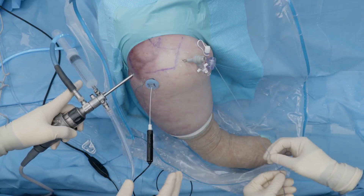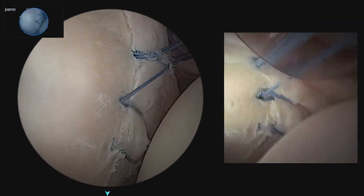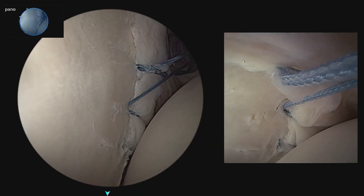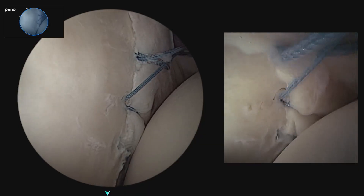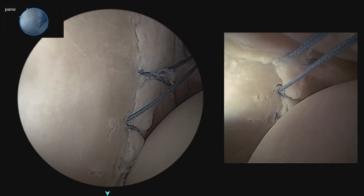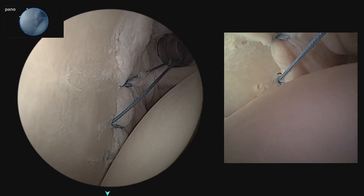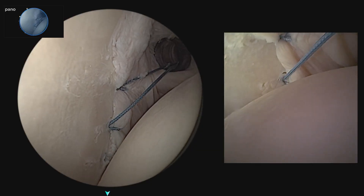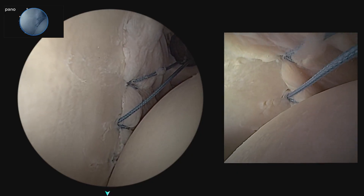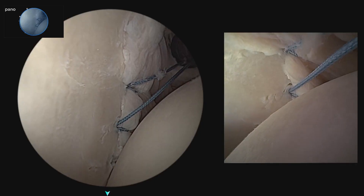Now let's finish our Bankart tensioning. We've already tensioned the most inferior anchor and now progress superiorly with our middle anchor — look how nicely that brings up a bumper. Finally we tension the most superior anchor, and we can watch it from both the anterior superior lateral portal with the nanoscope as well as posteriorly from the panoscope. Now we cut them flush at the surface.